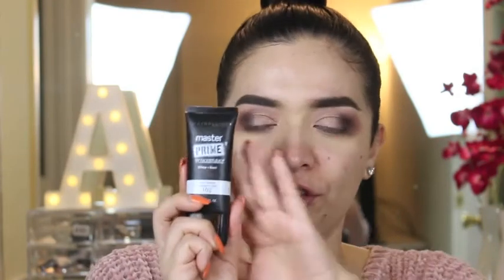Now I'm going to focus on the face. I did get a few things I've never used from Maybelline. The first is the Maybelline Master Prime Primer Base — the blurring and smoothing one. This primer looks very hydrating and I love it — it's very moisturizing and really smoothing as well.